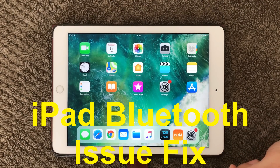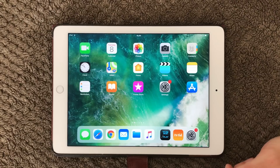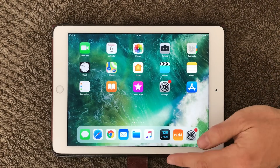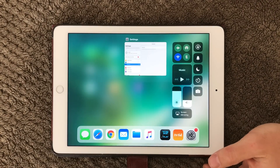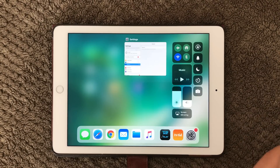Hi all and welcome back to a small help video. Today's topic is Bluetooth and how to pair your Bluetooth devices with your iPad, iPhone or whatever. Bluetooth is a very nice way to connect different devices. I use it to connect with my headphones, AirPods and whatever.